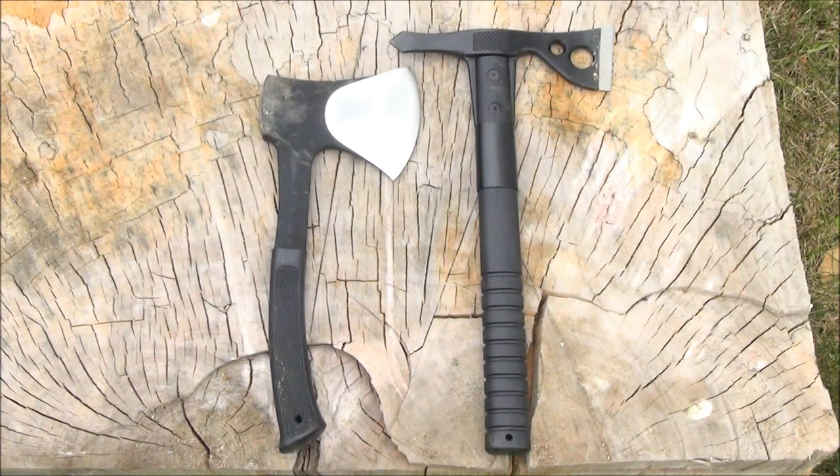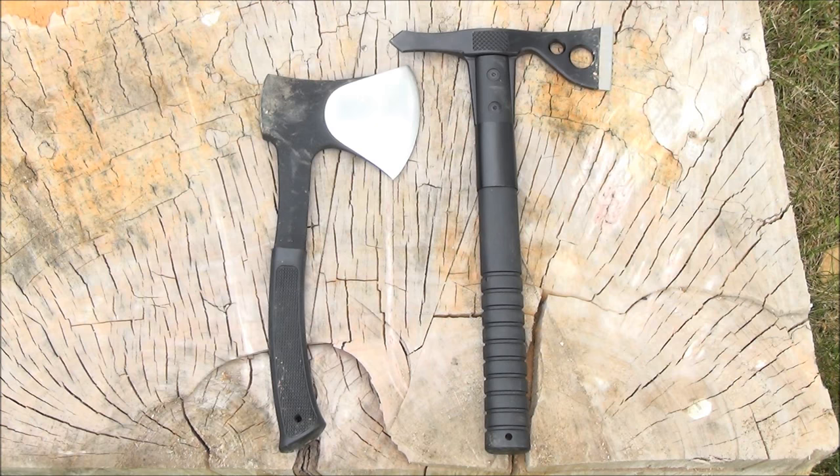This is very compact. Here it is with a size comparison with the SOG Fast Hawk — it makes the SOG Fast Hawk look like a full-sized hawk. You guys know how short the Fast Hawk is; this is even a few inches shorter. However, because it's a hatchet and not a tomahawk, it's heavier, more top-heavy, and you have a lot more edge length to work with.